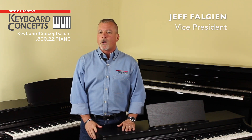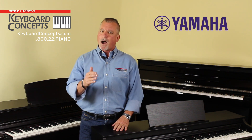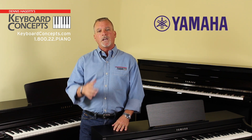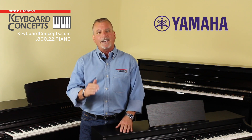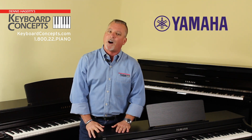We are Southern California's number one resource for new and used acoustic and digital pianos. Keyboard Concepts is proud to be Southern California's authorized dealer for Yamaha, the world expert in premium acoustic and digital pianos. If you have any questions or need any help through this shopping process, just pick up the phone or come see us at any one of our four locations. Now let's take a look at the best digital pianos in the world by Yamaha.